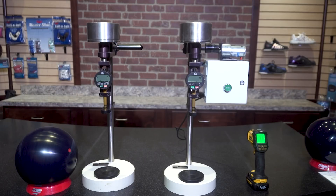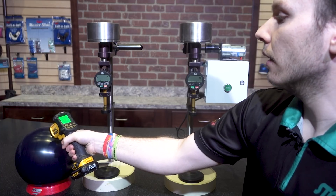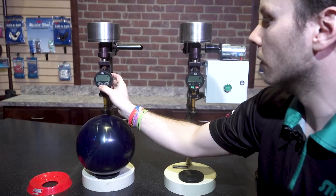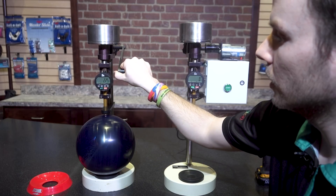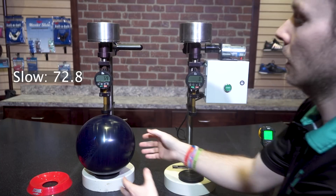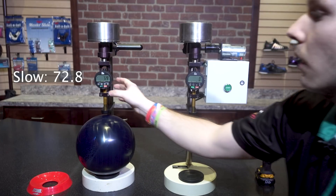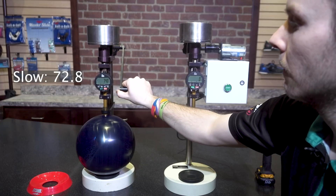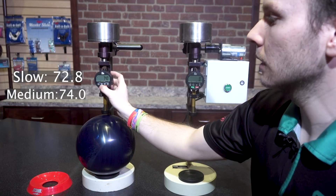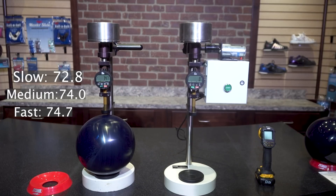The purpose of this test is to show you that depending on how quickly we pull down this lever and plunge the needle into the bowling ball, we can actually manipulate the hardness reading by over a point. The ball is at 70 degrees — within the temperature range. Plunging the needle very slowly, we get 72.8. Moving slightly and pulling at a medium pace, that's 1.2 points different. And if we punch it harder, we can see almost a two-point variance in the hardness number just from different plunge speeds.